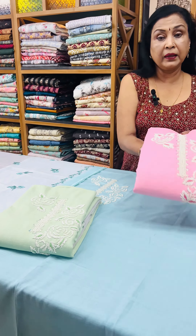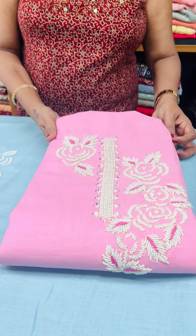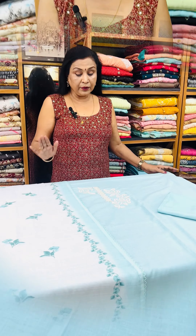Next one is a pastel pink, which is a nice pearl work. This pearl work is a very elegant look. This is a top and out look.